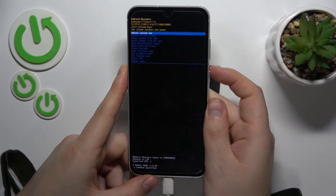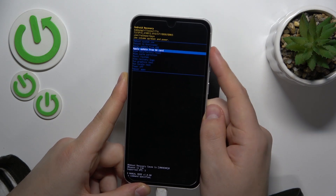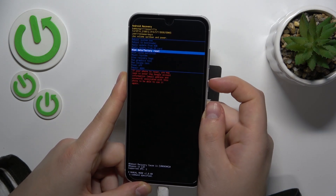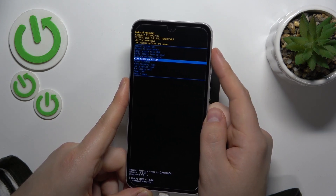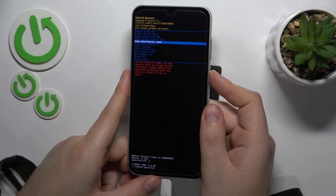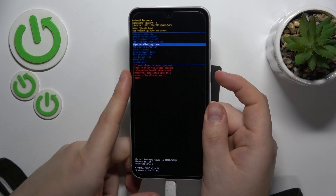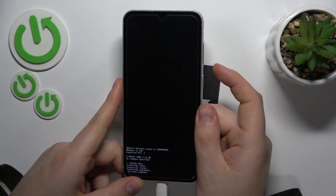While inside recovery mode, use the volume rocker to navigate and tap the power key to confirm. So here we are looking for factory reset — here it is: Wipe data / factory reset. Just make sure that this option is selected and tap the power button. And once again, confirm your choice.